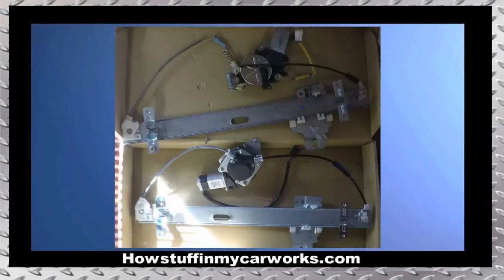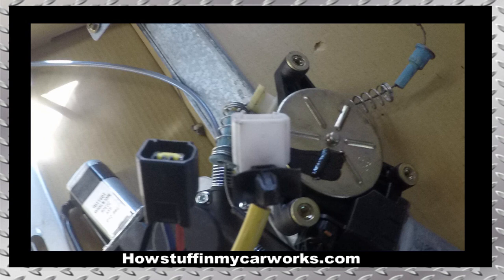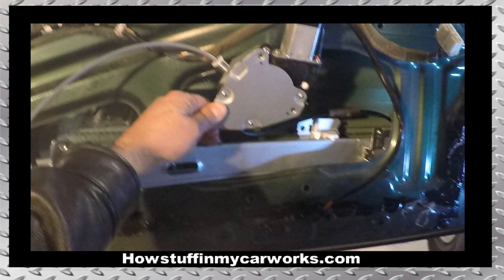Set the old regulator next to the new one to make sure that they match. If the new regulator didn't come with a harness retaining tab, you will need to swap it from the old one. Remove the rubber seal from the plug, insert a small screwdriver in the opening to release the locking clip, slide the plastic retainer out and install it on the new regulator. Follow by installing the left upper retaining screw just a few threads. Slide the new regulator in sideways just the same way the old one came out, but make sure that the window motor faces the same way the one on the image is facing.